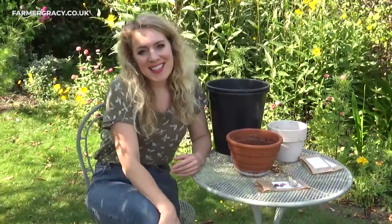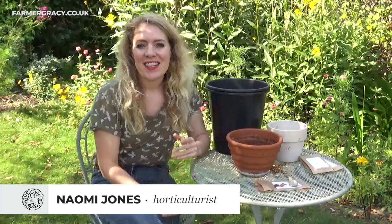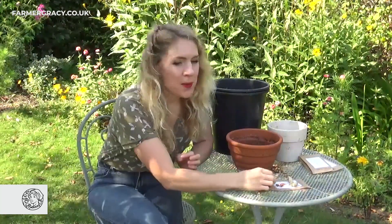Hello, I'm Naomi and today I am planting some Oxalis bulbs. It's a lovely sunny September day and September is the perfect time to start planting these dainty little bulbs.